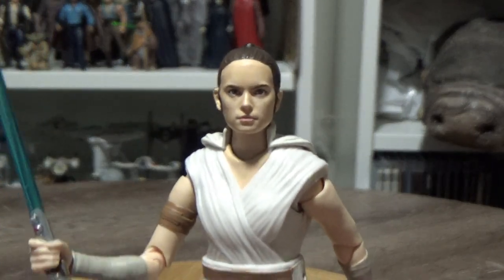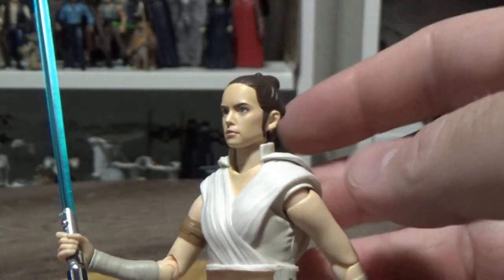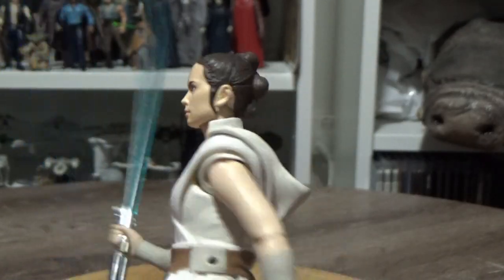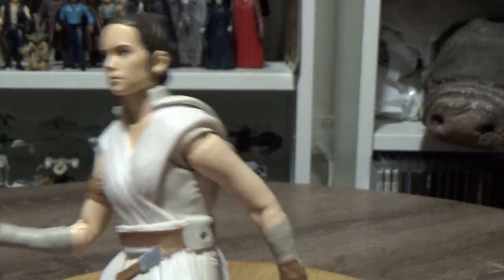The likeness is really nice. It's a great likeness of Daisy Ridley as Rey. I have blue-tacked this hood in place, but the way they've done this is the downfall, and I'll explain it with the other accessories.